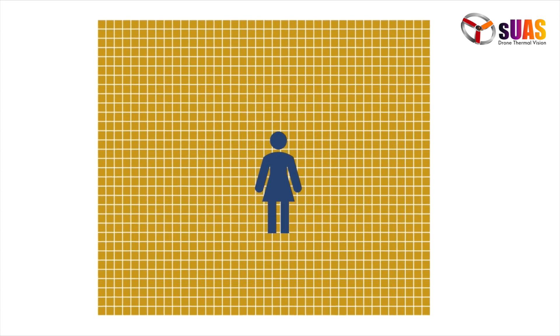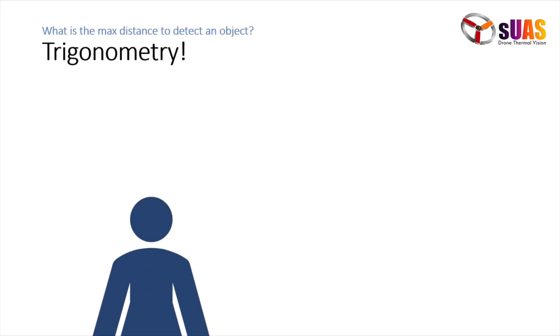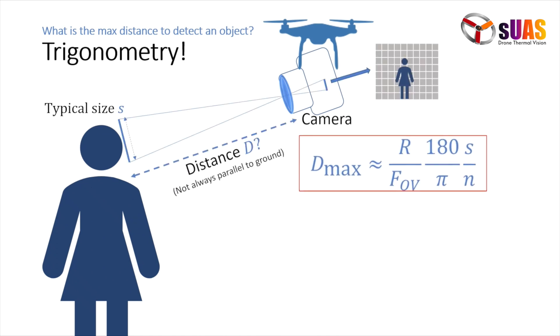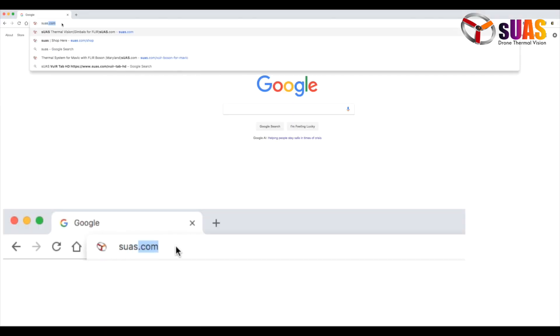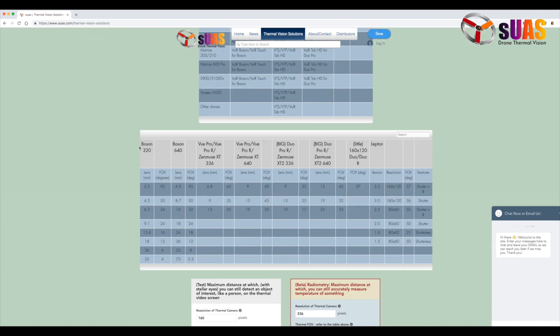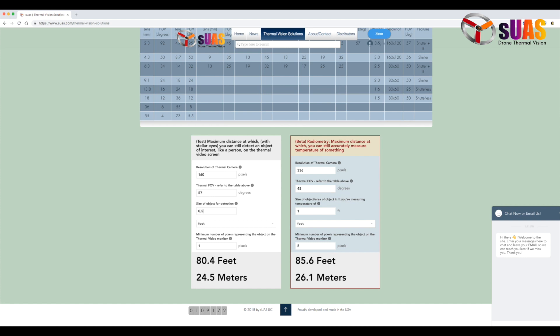One of our burning questions is: how far away can you see things with the VYR Lepton, VYR Boson, VYR Touch Pro, Standard, TAU HD, using FLIR cameras, etc.? We have worked it out using trigonometry and come up with a brief, simple formula. If you need a calculator, we've published it on our website. Please go to SUAS.com, click on Thermal Solutions, and go to the bottom of the page — you will see the calculators right there.